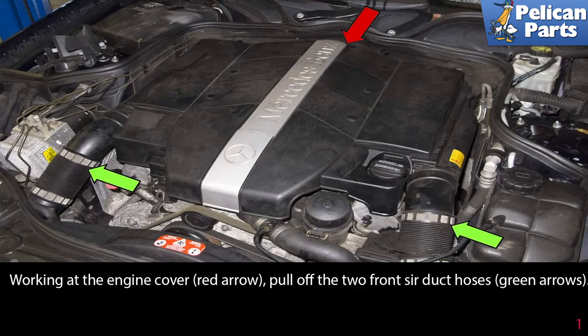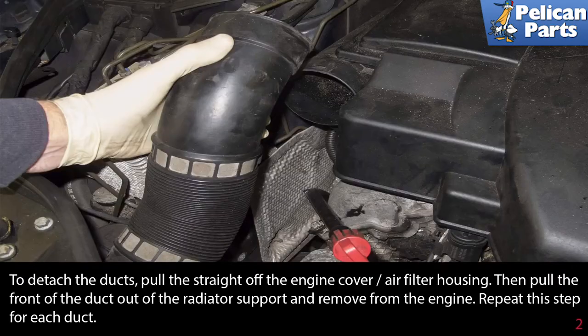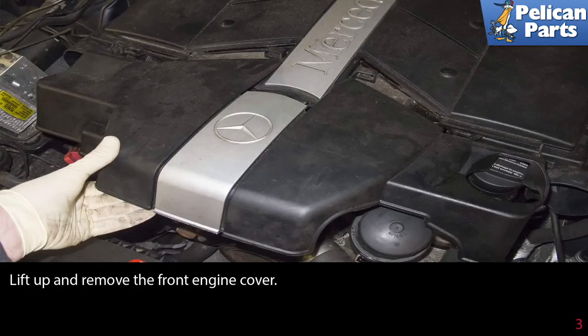Working at the engine cover, pull off the two front side air ducts to detach the ducts — pull them straight off the engine cover and air filter housing, then pull the front of the duct out of the radiator support and remove it from the engine. Repeat this step for each duct.